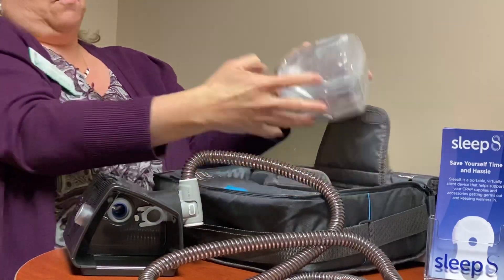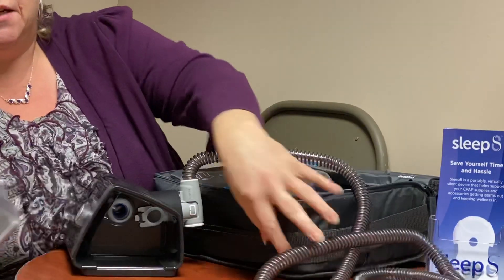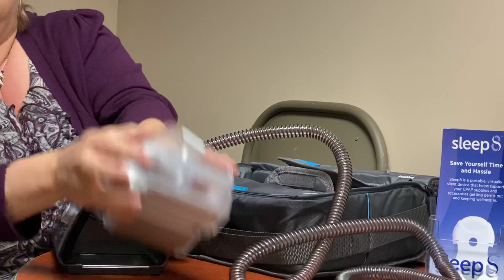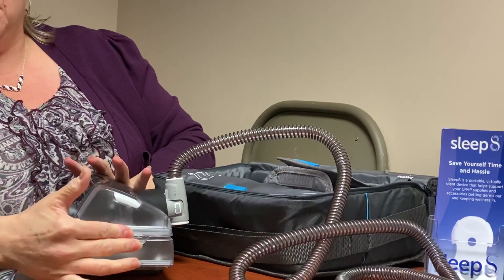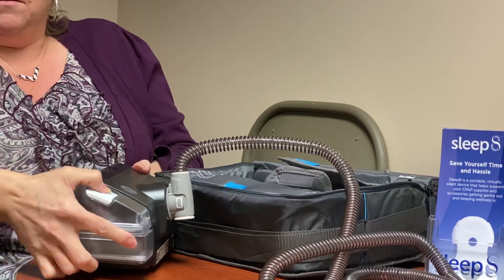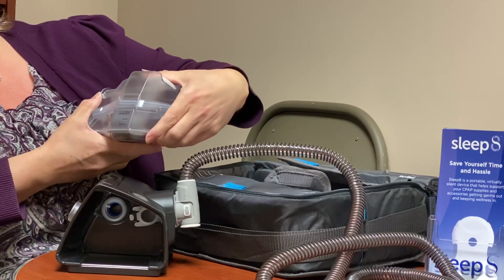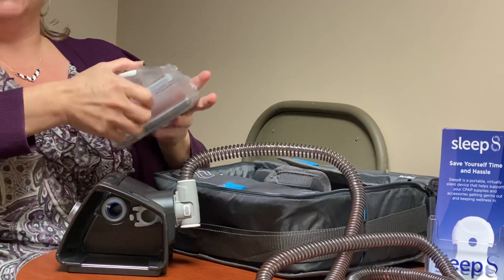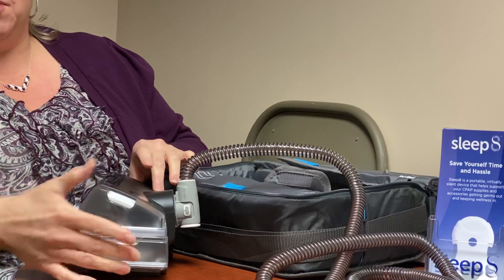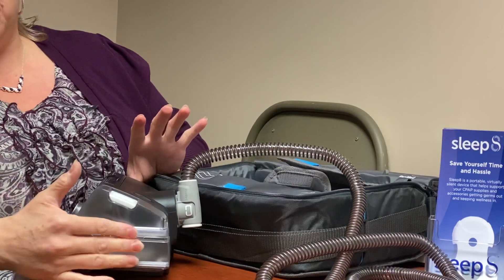Next thing we're gonna do is take out the water chamber. That is gonna go right into the side here — you can see that's your warming plate. It's gonna have a spot for your fingers and your thumb, kind of a grippy grip. Give it a squeeze to pull that out. This is how you're gonna get your water chamber in and out. There's a latch here to be able to open and fill, so put that in and fill it with your distilled water up to the water line right here, then go ahead and put that back in.